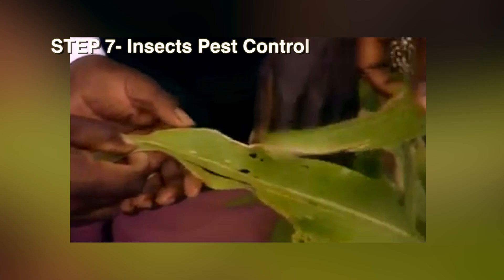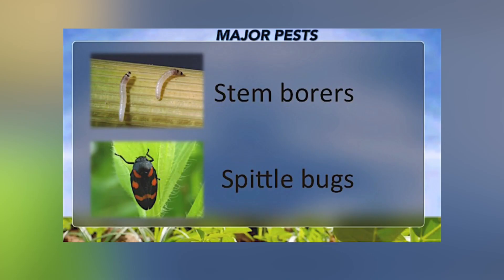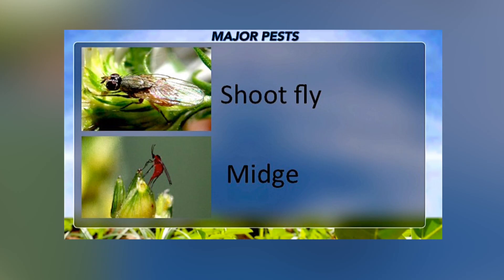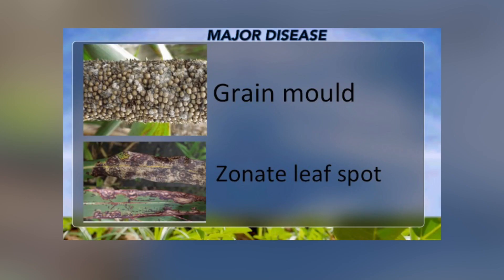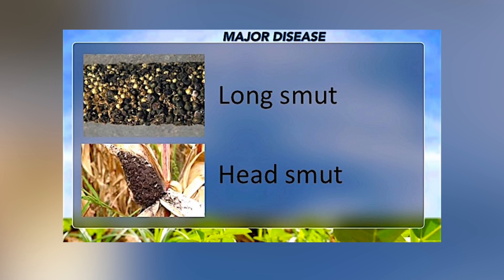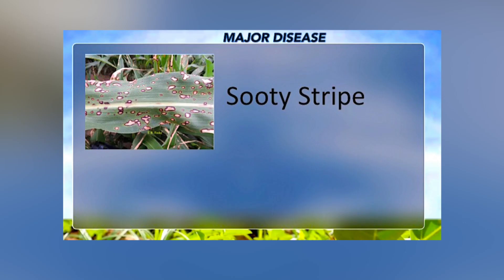Step 7: Insect Pest Control. The main insect pests of sorghum are stem borers, spittle bugs, shoot fly, and midge. Sorghum is also affected by a number of diseases that prevent farmers from getting optimum yields. The main diseases of sorghum in Ghana are grain mold, zonate leaf spot, long smut, head smut, and sooty stripe.